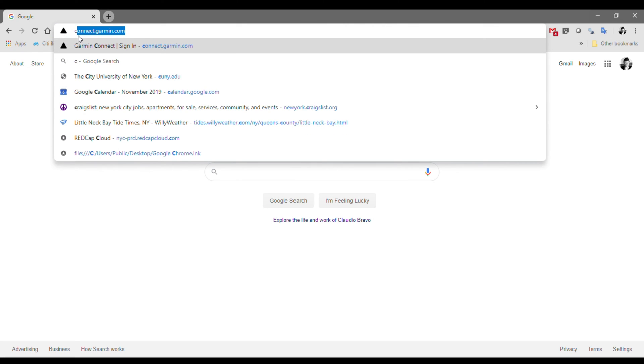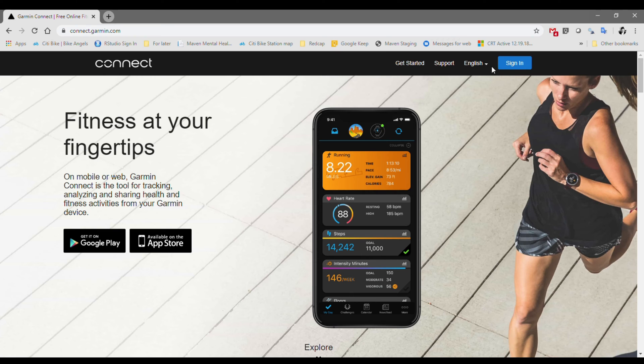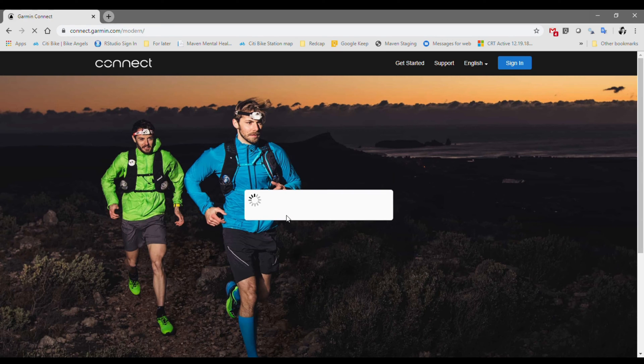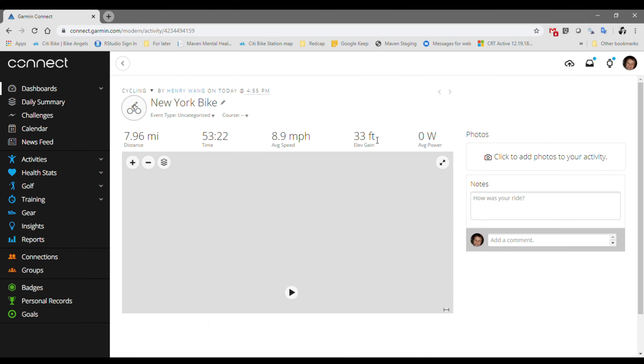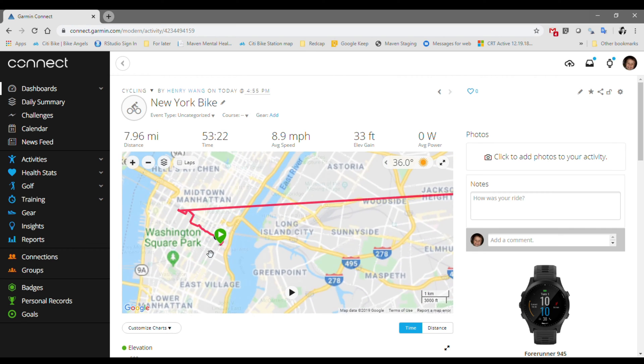The first thing you want to do is head over to connect.garmin.com and sign in. You're going to find the workout file that you forgot to pause. You'll see here I have this one bike ride that's 7.96 miles, and clearly that's not correct. If you take a look at this file, there's a lot of craziness — it's kind of flying across the borough in a super straight line.